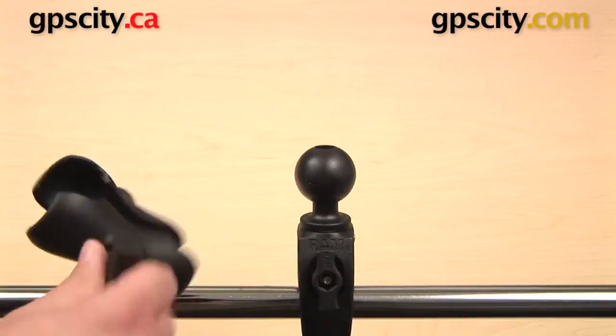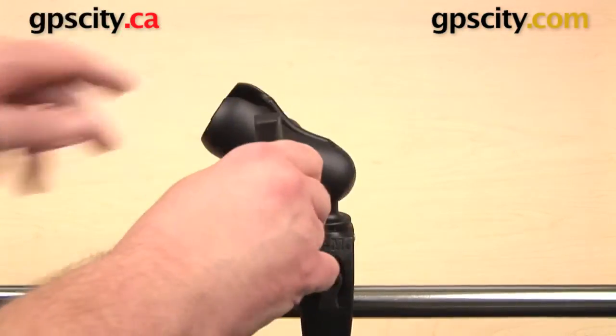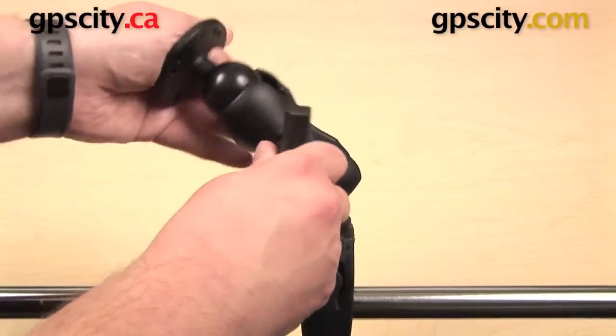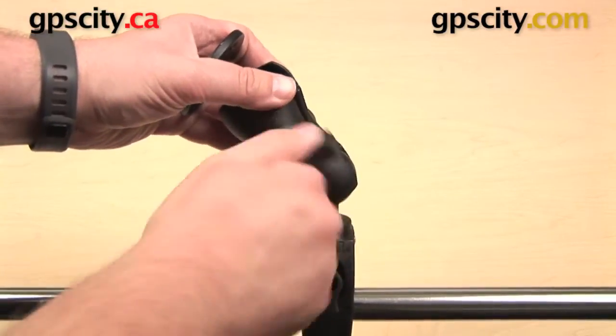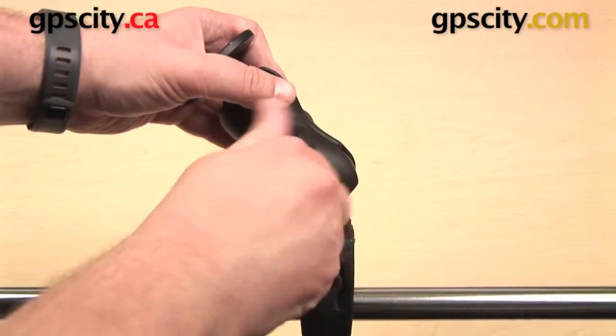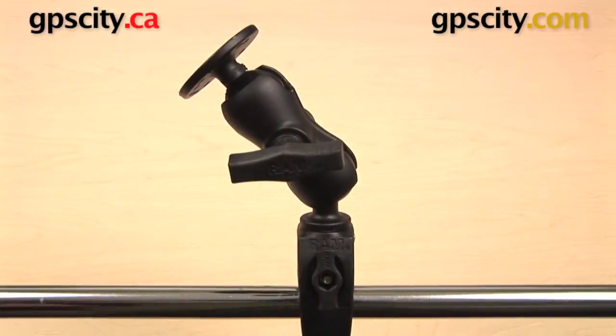I can use this with other RAM mount parts. This is a C socket short arm, and into the open socket I'll put this RAM-202 round plate with C size ball. Now I can tighten up the knob on the side of the arm all the way.